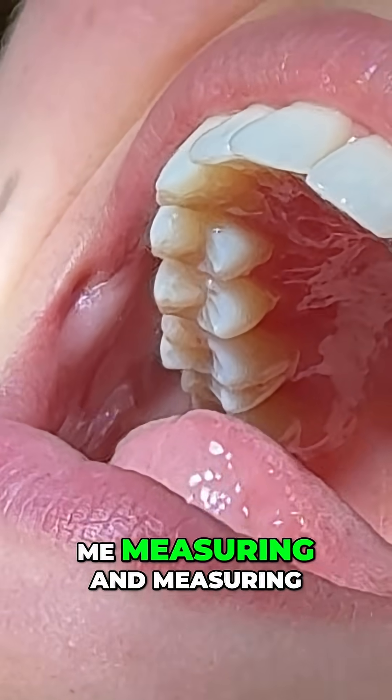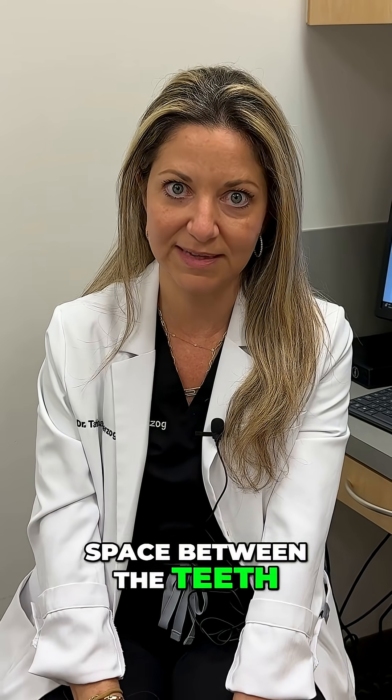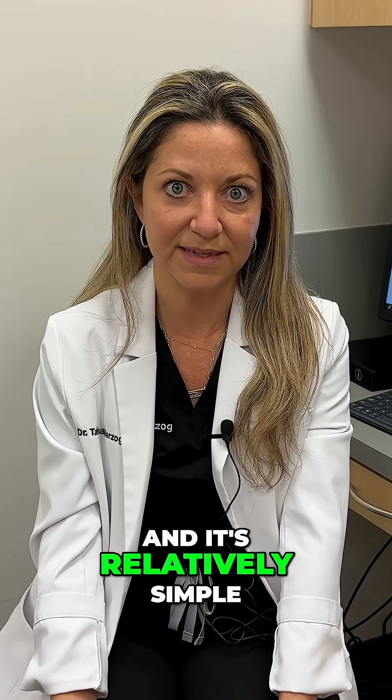And then you'll see me measuring until I get to the perfect thickness and space between the teeth. This procedure does not hurt. You don't need any anesthesia for it. And it's relatively simple to do.